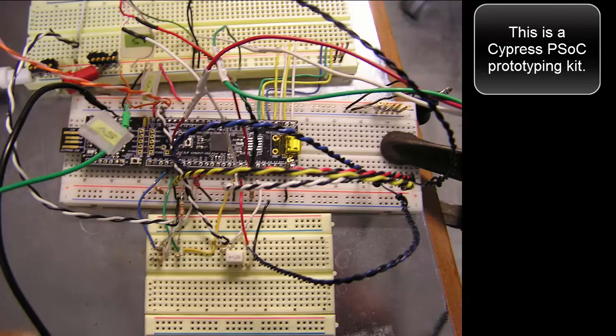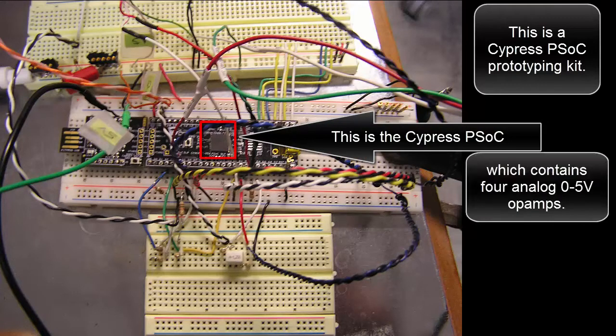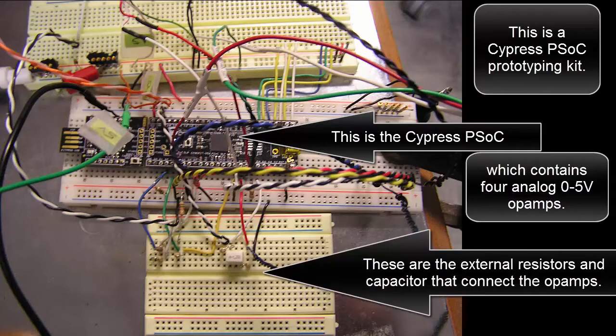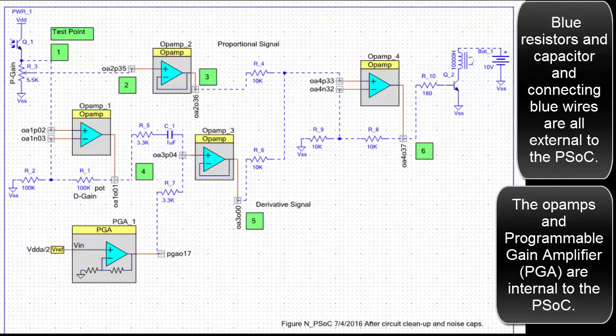This is a Cypress PSOC prototyping kit. This is the Cypress PSOC, which contains four analog 0-5 volt op-amps. These are the external resistors and capacitors that connect the op-amps. Blue resistors and capacitors and connecting blue wires are all external to the PSOC. The op-amps and programmable gain amplifier are internal to the PSOC.